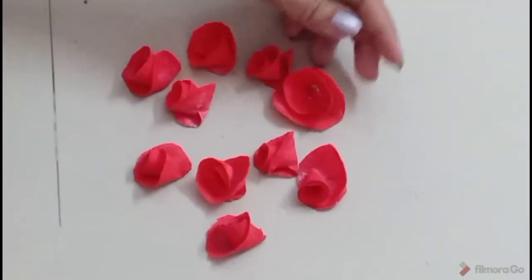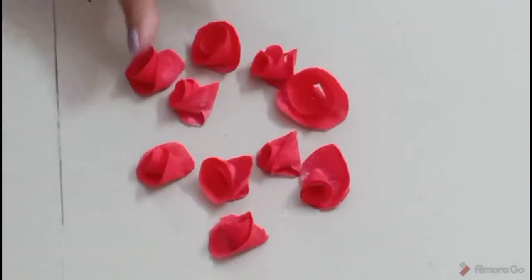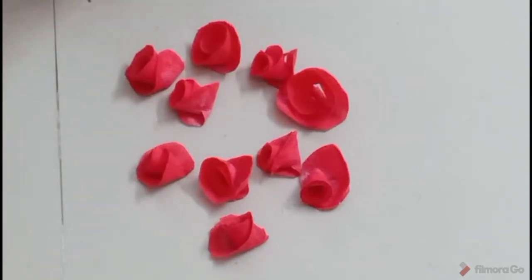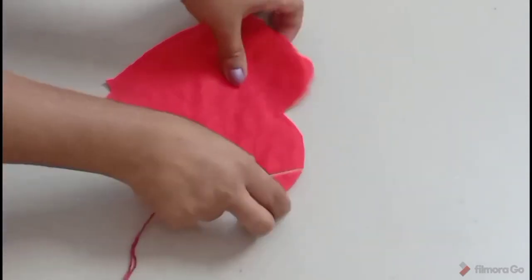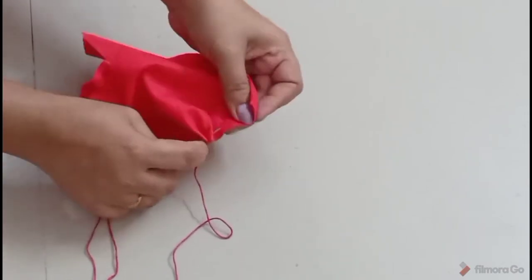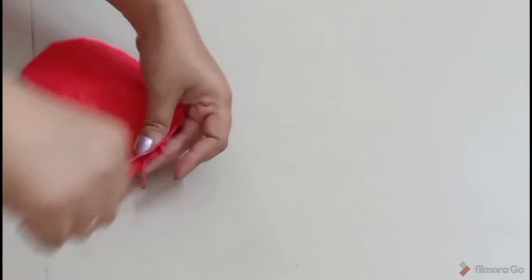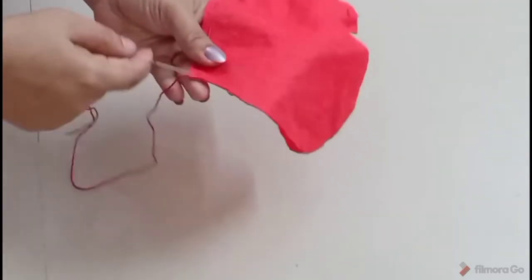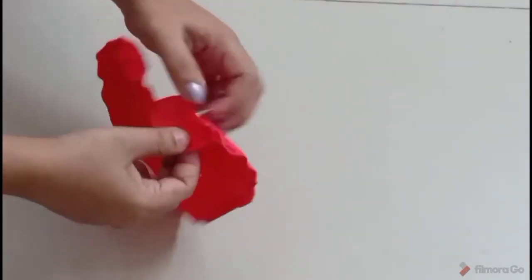We have a rose flower. We have a few flowers — small and small shapes. We have a few shapes, then we will mix the shapes. We will mix the shapes in the red color — we will mix it with red color. Let's put it in a little bit.